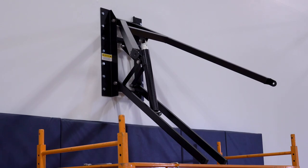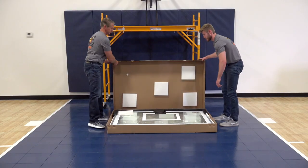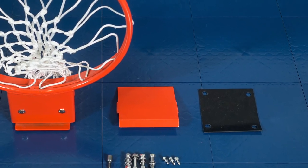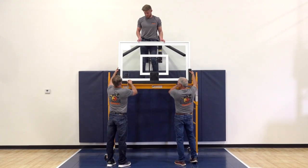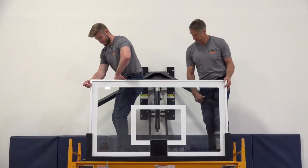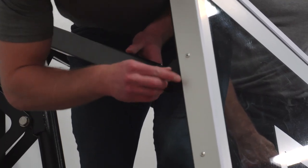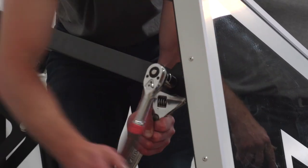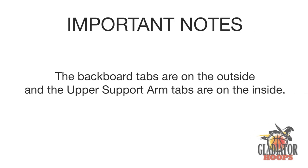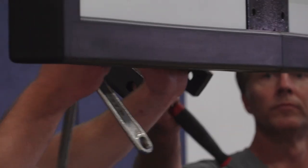Now that the base plate, support arms, and actuator are securely installed, we can unbox the backboard and rubber cushion. Set the rubber cushion aside for step six. The backboard is very heavy, so we suggest having a third person to assist in lifting it up on the platform. Once the backboard has been safely lifted and is held in place, attach it to the upper support arm using the two nine-sixteenth-inch by 1 and nine-sixteenth-inch hex bolts, then install the flat washers and lock nut. Note that the backboard tabs are on the outside and the upper support arm tabs are on the inside.